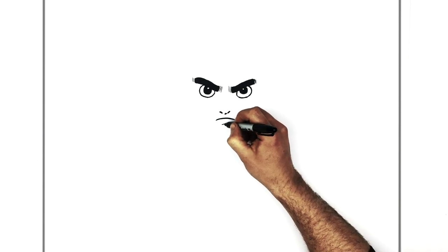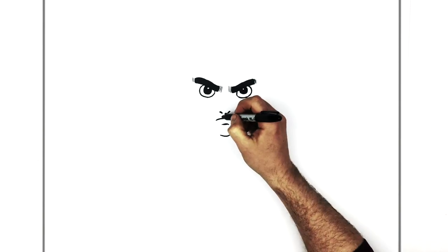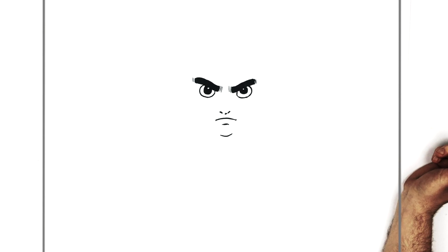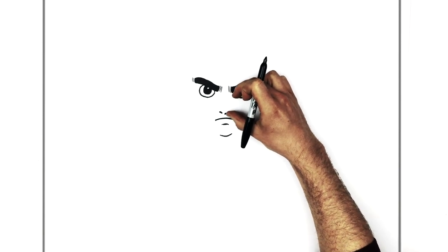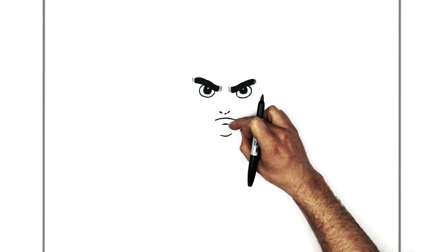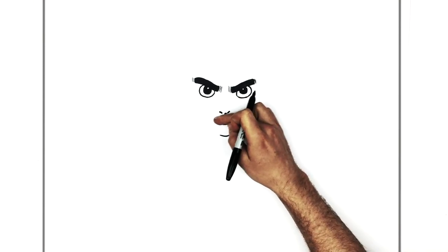A line just for his bottom lip just here, and then his chin right here. We add some cheek lines just on the edge of his mouth — just a little dash on each side. Check your proportions: the nose should be halfway between the eyes and the chin. The bottom lip line is halfway between the nose and the chin, and his mouth sits in between those.